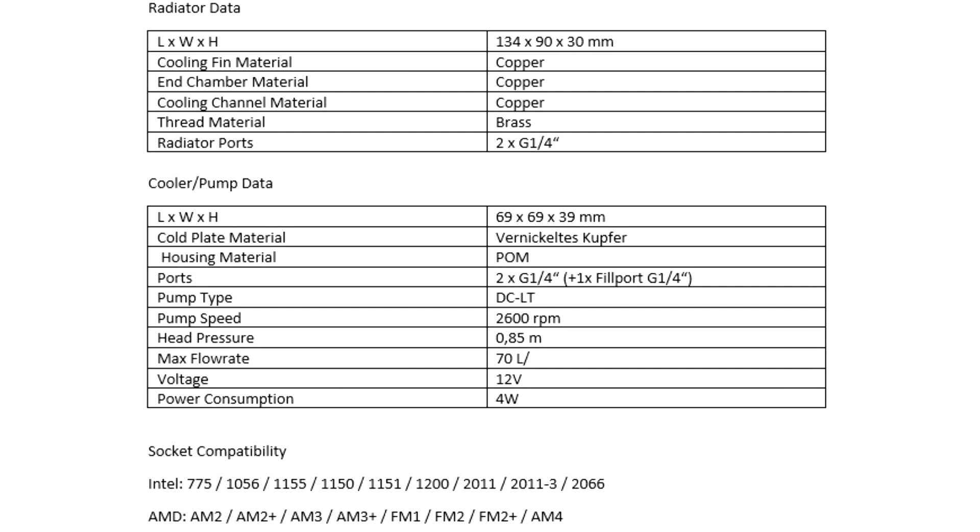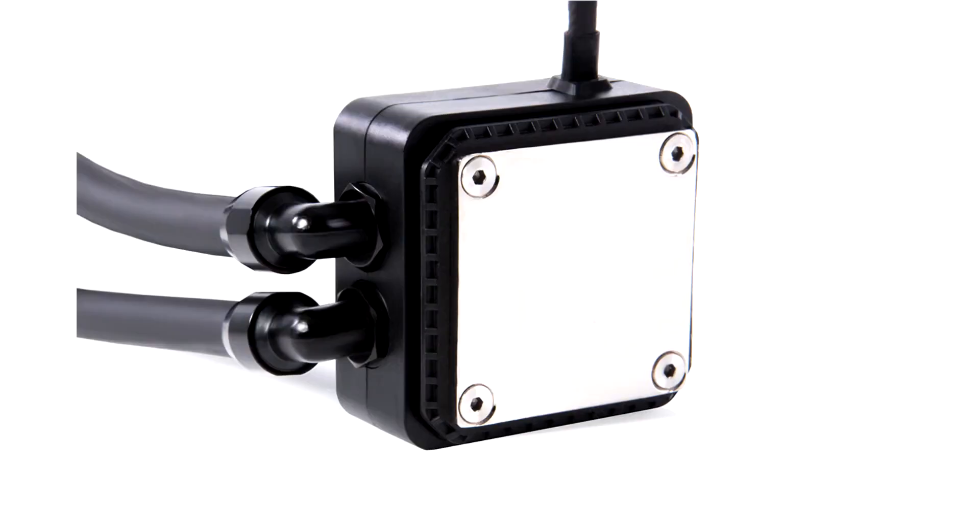SFF stands for Small Form Factor and describes extremely compact housings. Despite its small dimensions, the 92 mm copper radiator offers enough cooling power for powerful processors.